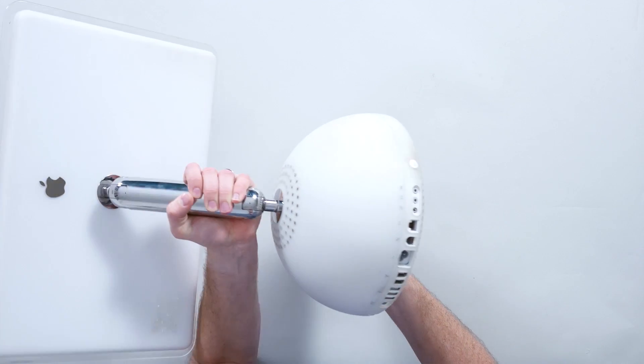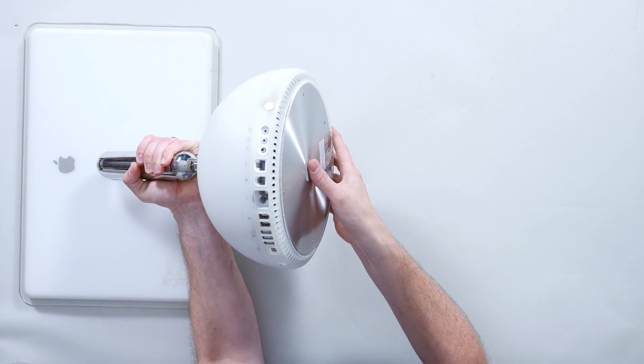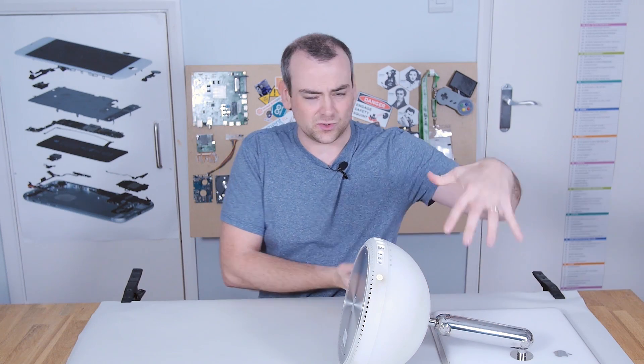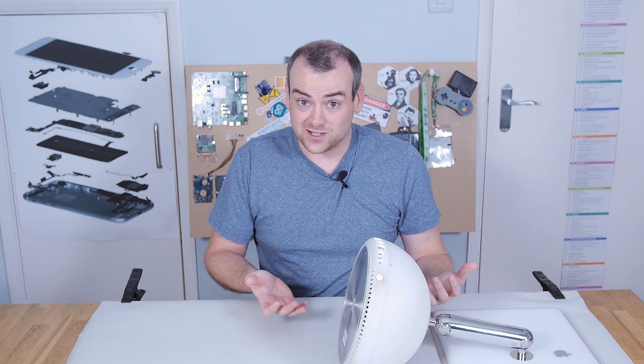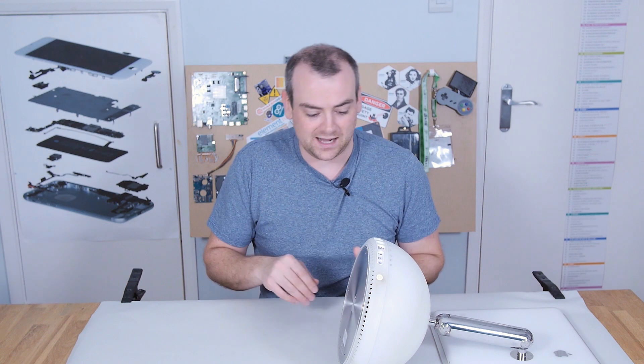I have actually found the service manual for this, and I do know that there should be a special piece of equipment that you rest this on when you're dismantling it. I obviously don't have that, but I'm going to do my best to make sure the screen doesn't get damaged. I'm sure it'll be fine — we'll see what happens.